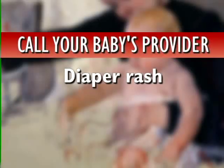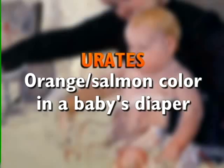If you believe your baby has a diaper rash, please call your baby's provider. You may occasionally notice an orange salmon color in the diaper that smells like urine. This is called urates and it is normal.